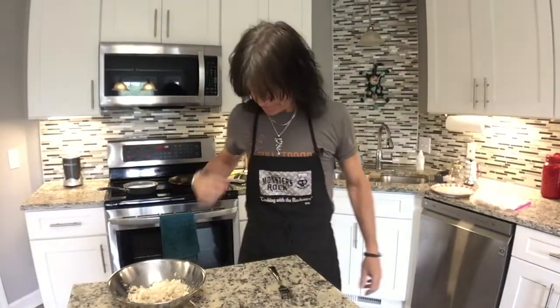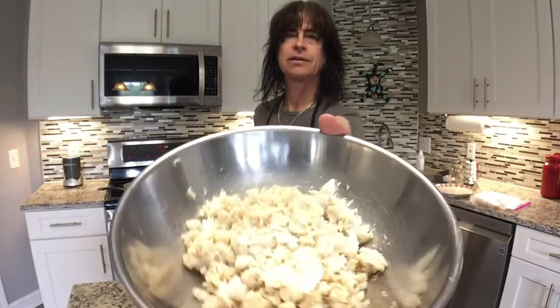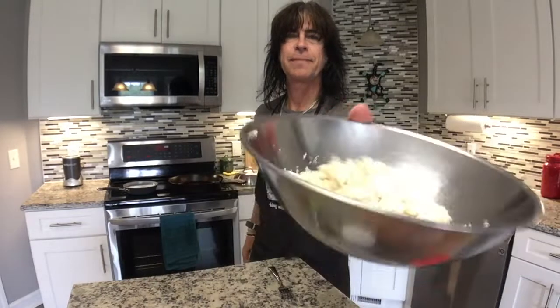Ready for some cooking? Hello, welcome to another cooking video. Today I'm going to attempt to make a couple of crab cakes — there's the crab meat.